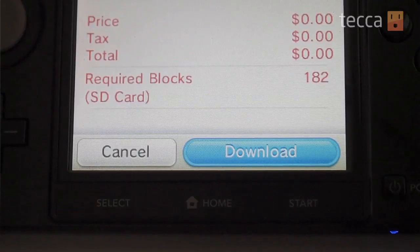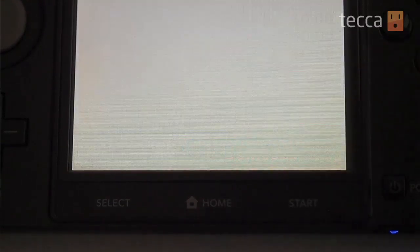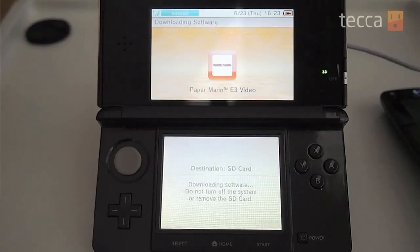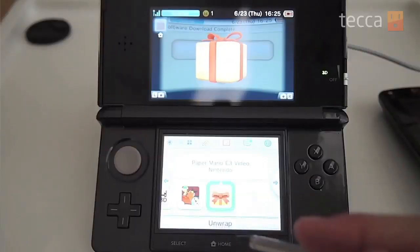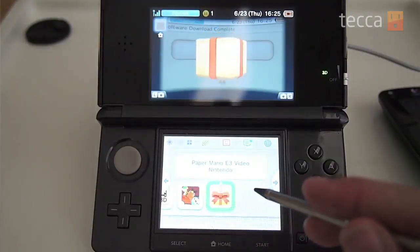At this point you'll be taken to the confirmation page where you can view the price of the app and how many memory blocks it will take up. If everything looks good, go ahead and tap purchase — it will download to your 3DS and you will find it in the home menu. It's not going to look like a regular icon with the app name; it's actually going to be wrapped up like a little gift for you to open on your main screen. Once you tap on it, it will unwrap and boom — there it is. You will have a great new game, app, or trailer on your Nintendo 3DS.